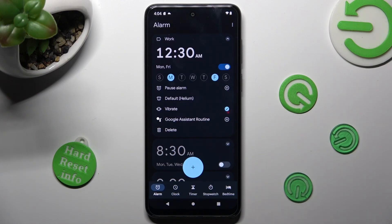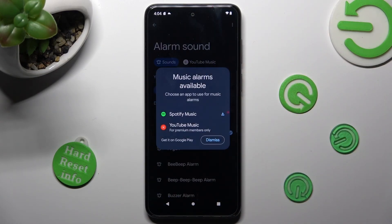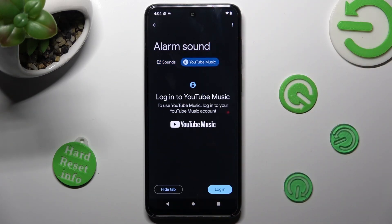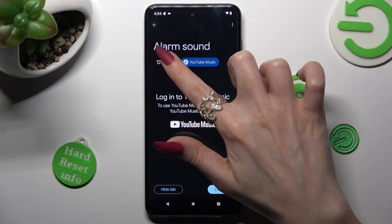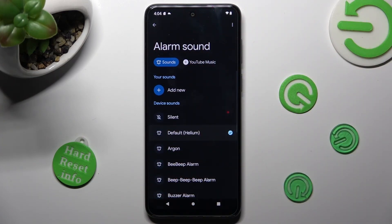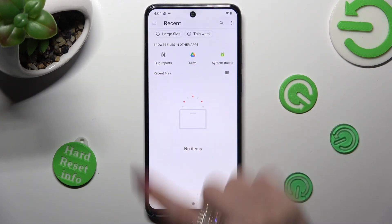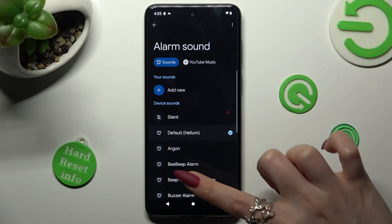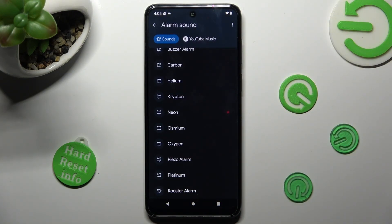Now click on the bell icon. Choose the music note in the popup and select the best sound source for you — YouTube Music or Sounds. You can click on 'Add New' under your sounds to pick music from your smartphone. I don't have any, so I have to go back and select one of the sounds by tapping on the best one, like Neon.